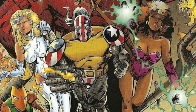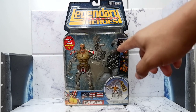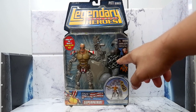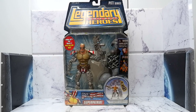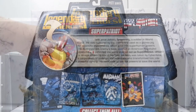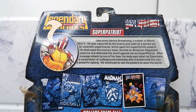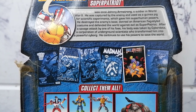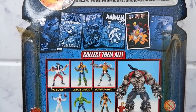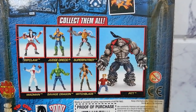Let's take a look at the box. This figure is part of a line that will help you build the character Pit. You can see the part you will get on the right side, and here you get the figure of Super Patriot. The back shows a short bio of Super Patriot and a drawing. And you also get covers.